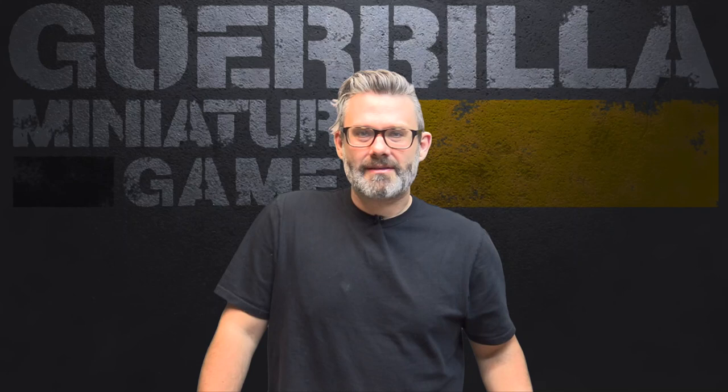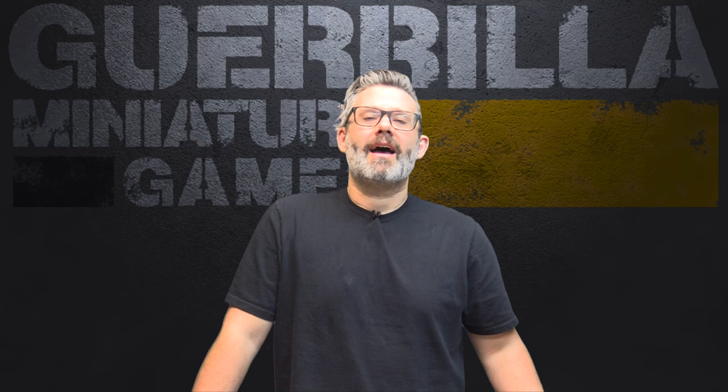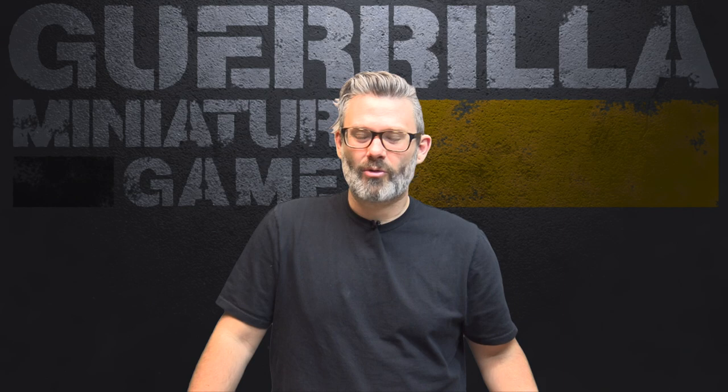So there you go — three great new gaming mats from Urban Mats. Now if you know a product that you think deserves more attention, you can email me at grillminiaturegames@gmail.com or Facebook message me at facebook.com/outofthebasementandintothstreets, and I'll put it in front of as many people as possible. If you want to check out anything about what you saw today, you can check out the video description below.